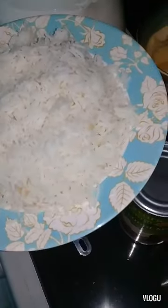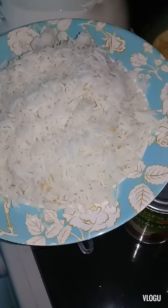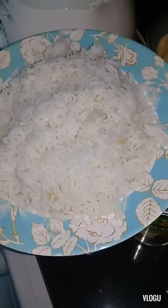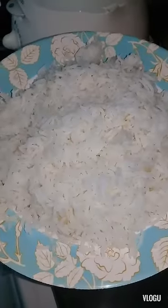Hello, good afternoon to everyone, this is Edita Raiola again. Welcome to my YouTube channel. Today I'm going to teach you how to make rice cake with leftover rice.